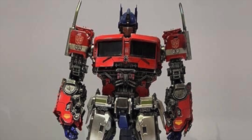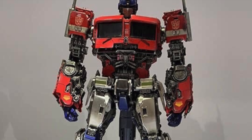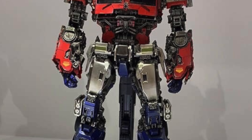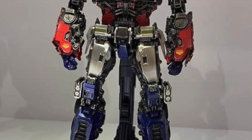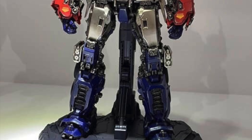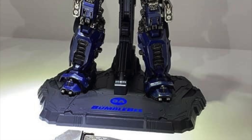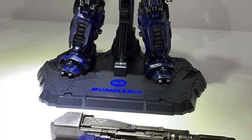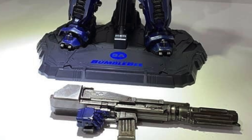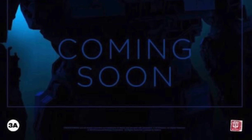So there you have it, those are my thoughts on the brand new 3A Deluxe Optimus Prime. As of this recording there is no announcement of a release date nor a price point, however if I was to guess I would imagine that this would be about $250 to $300, and would come out either at the end of this year or very early next year, considering they have Blitzwing coming out in the summer. I'm not entirely sure when they would actually be able to ship this piece considering they do take an extremely long time to produce. From the images we've got so far it definitely looks to be a fantastic piece.